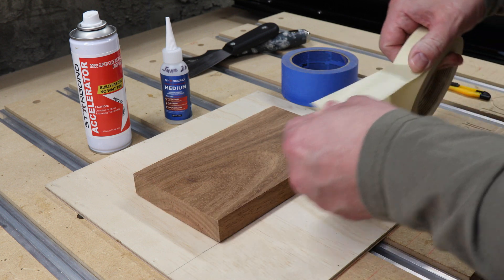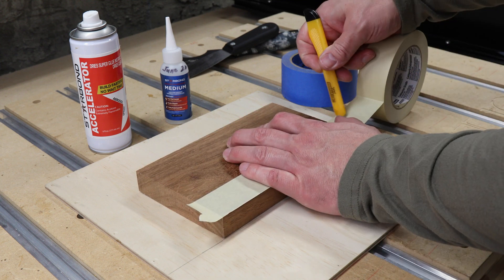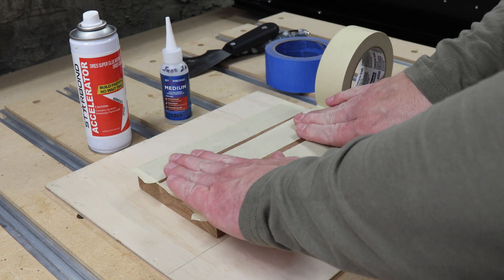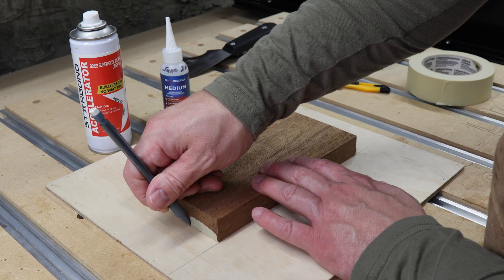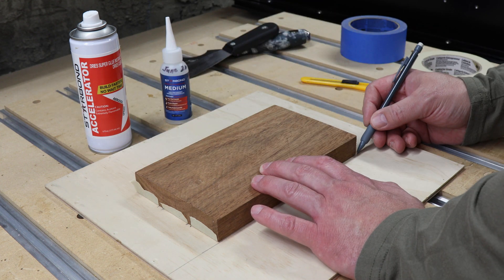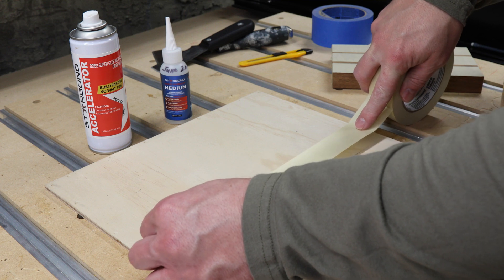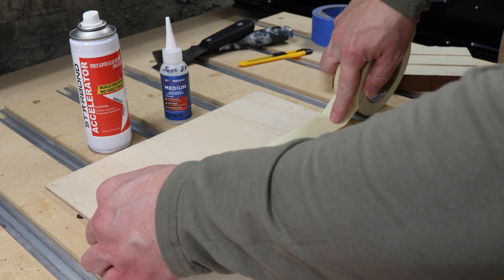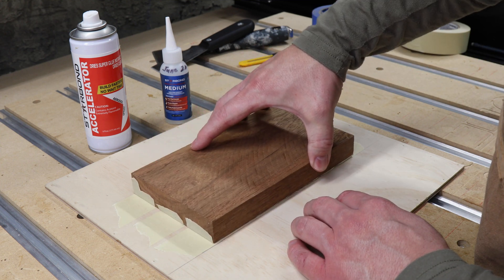Take your tape and apply it in parallel strips to the prepared side of your project. The more strips of tape you use, the better your project will be held to your machining base. Once you've applied the tape, turn your project over and use a pencil to mark all the edges of your tape onto your machining base. Using those marks as a guide, apply a matching layer of masking tape to your base surface that lines up with the tape on your work piece.